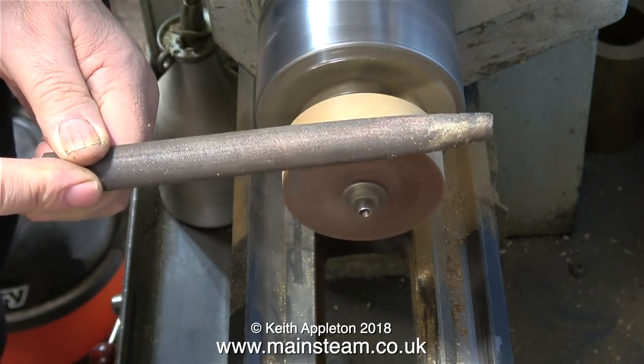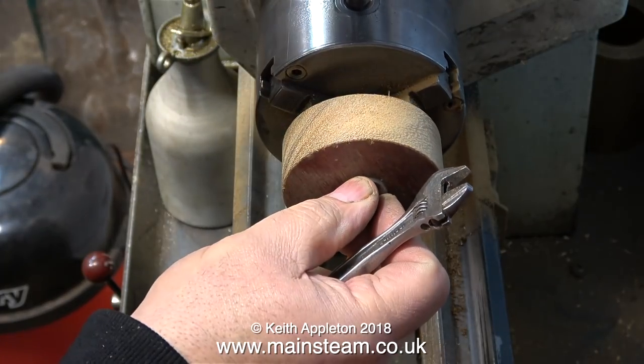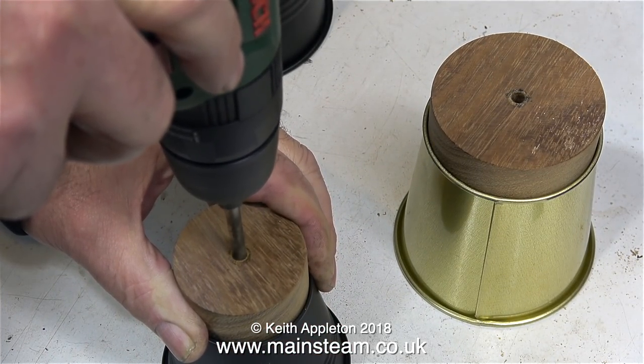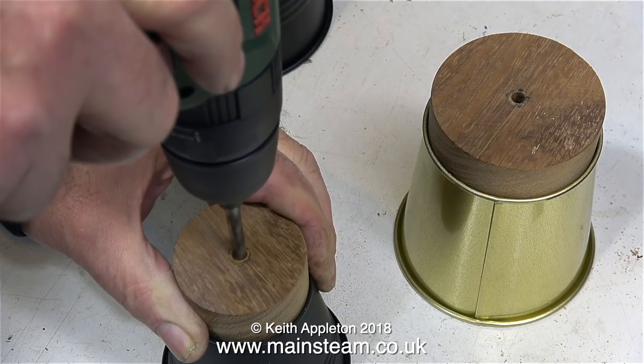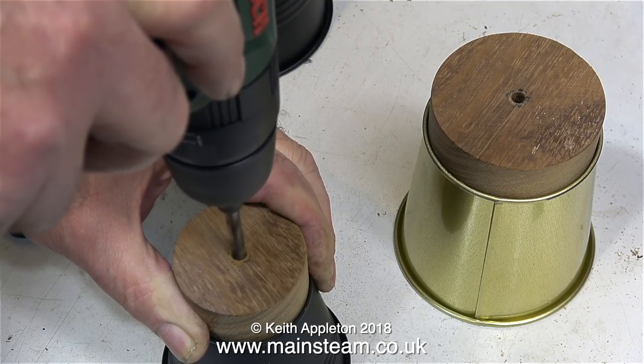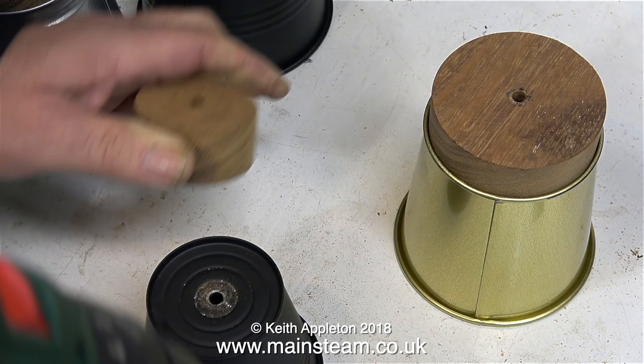I almost forgot — I used a file to file the edges of the wood, just to make it smooth. And now to test the principle: my friend uses a pillar drill, I'm using a small hand drill, and I'm doing it very slowly on purpose just for the video. There's plenty of wood to get hold of to hold it securely in position, and in no time at all, hole number one is drilled.